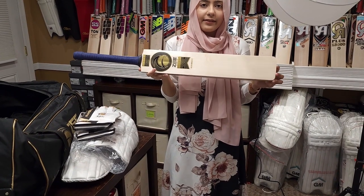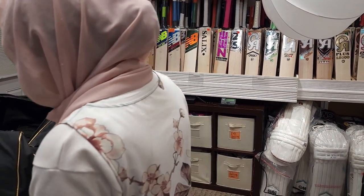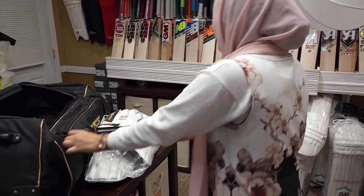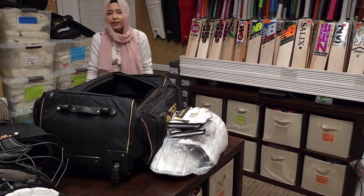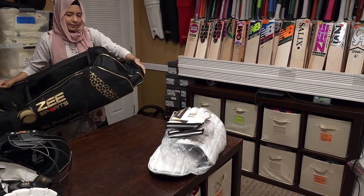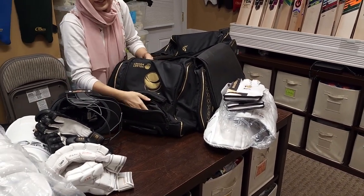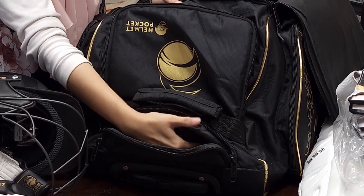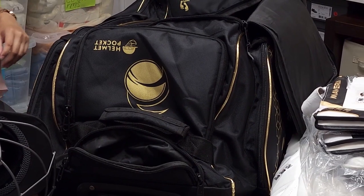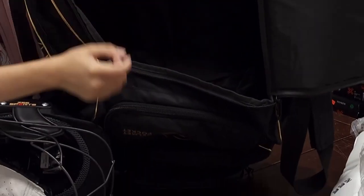Let me show you one more secret pocket. This is a short handle bat — if you need the long blade bat we also have it. And look at that — we have a secret pocket right here! You can fit about two bats in here as well. You can also put a couple of bats in the main side too — it has a lot of space. And look on the inside — look at how much space there is. This is just the main pocket, I'm not even talking about the side pockets.